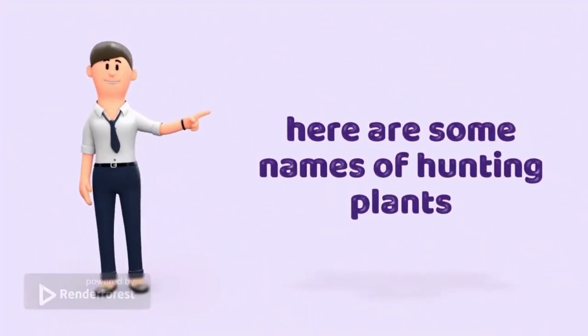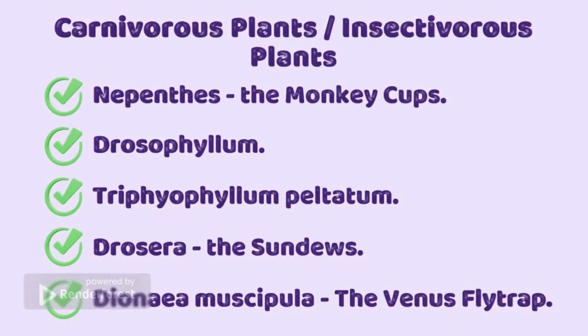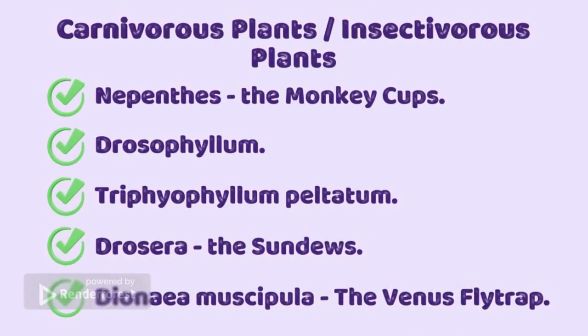Here are some names of hunting plants: carnivorous plants, insectivorous plants, Nepenthes, the monkey cups, Drosophyllum, Triphyophyllum peltatum.